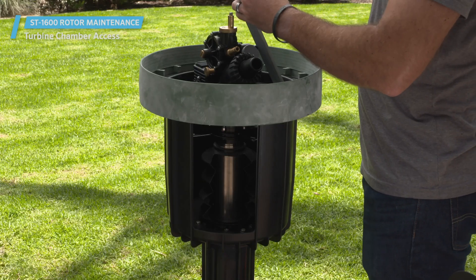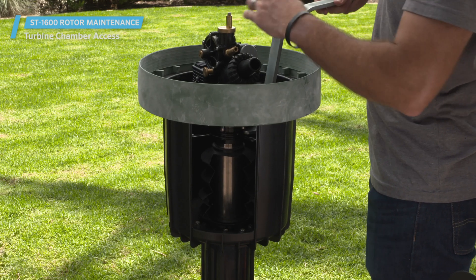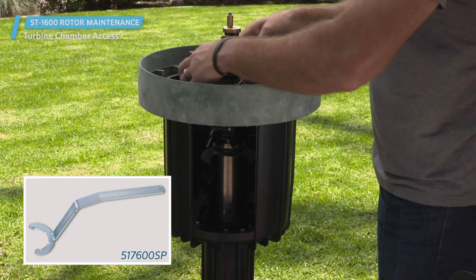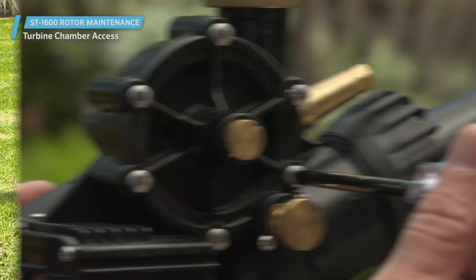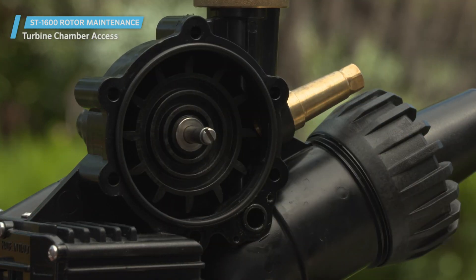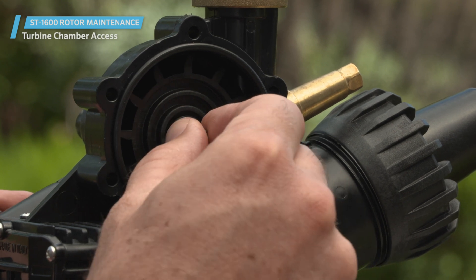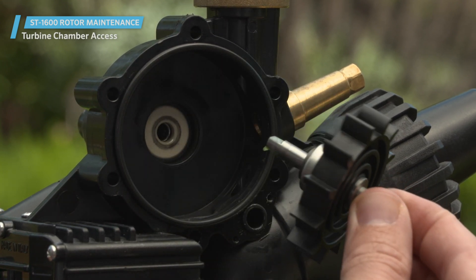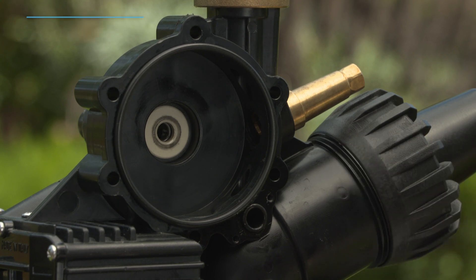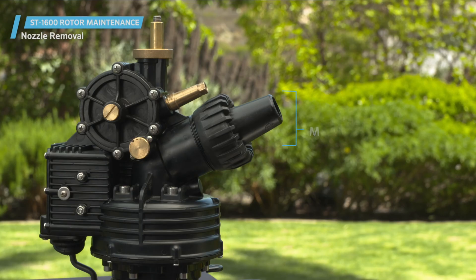Use the gear drive installation removal tool, part number 517600SP, to unscrew the rotor from the riser. Unthread the six screws on the turbine chamber to remove the turbine cover. From here, remove the propeller and see if there's any debris blocking the flow of water in the turbine or the turbine chamber.